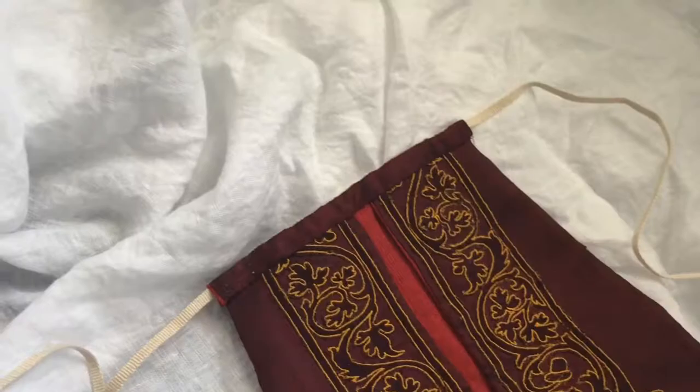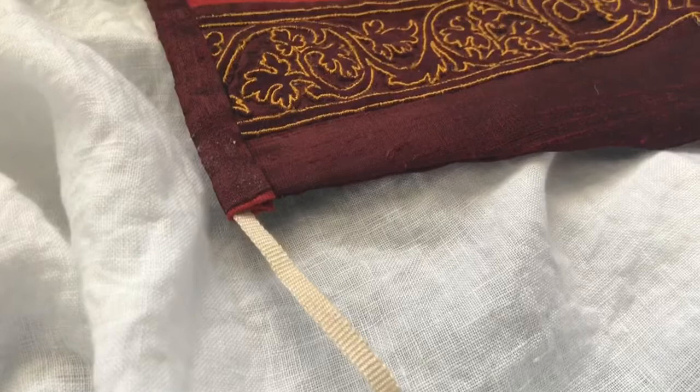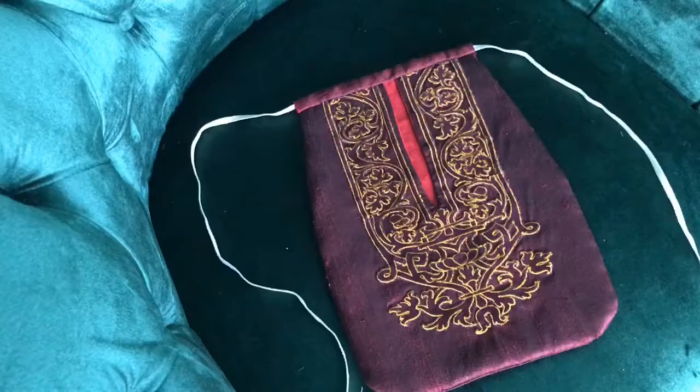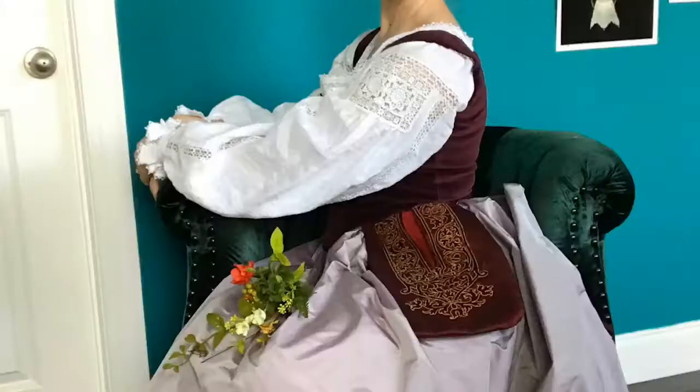Here is the finished product. I used a bodkin to thread the lace through. And then I played dress up! If you liked this video, feel free to visit my blog, like, and subscribe to this channel.